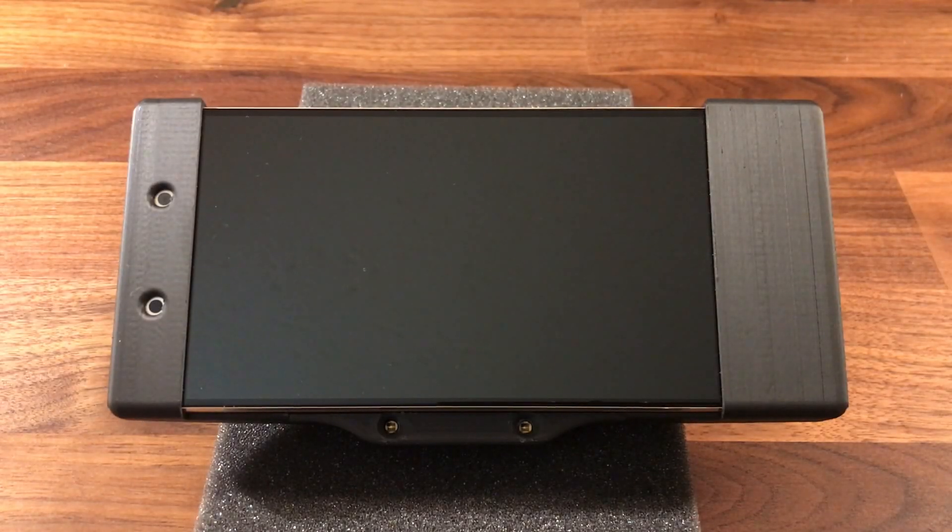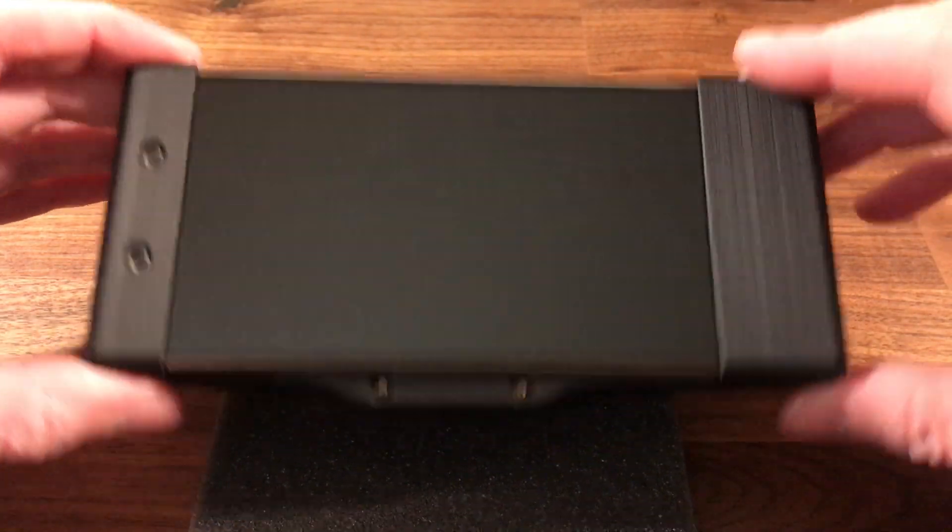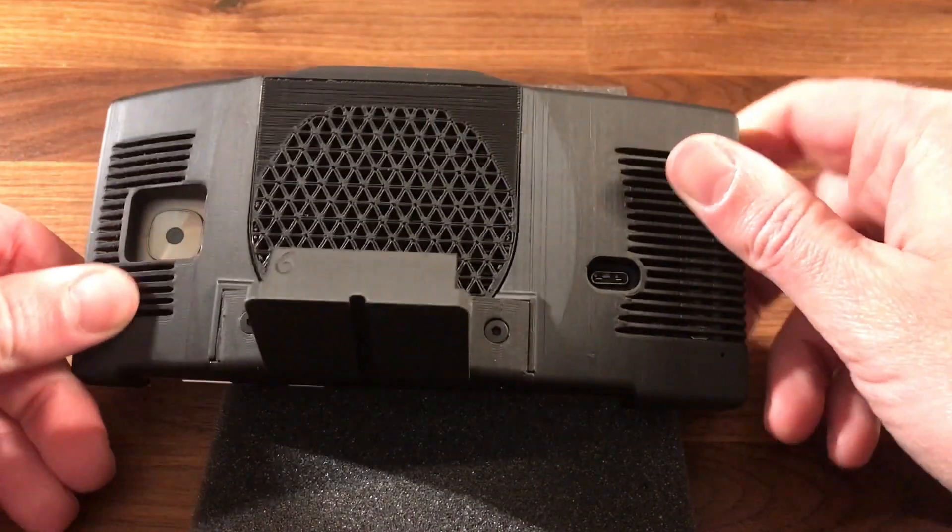This will be a video on how to install the OpenPilot software on your new Comma 2. I just finished my unboxing and now the first thing I'm going to do is plug power into it.